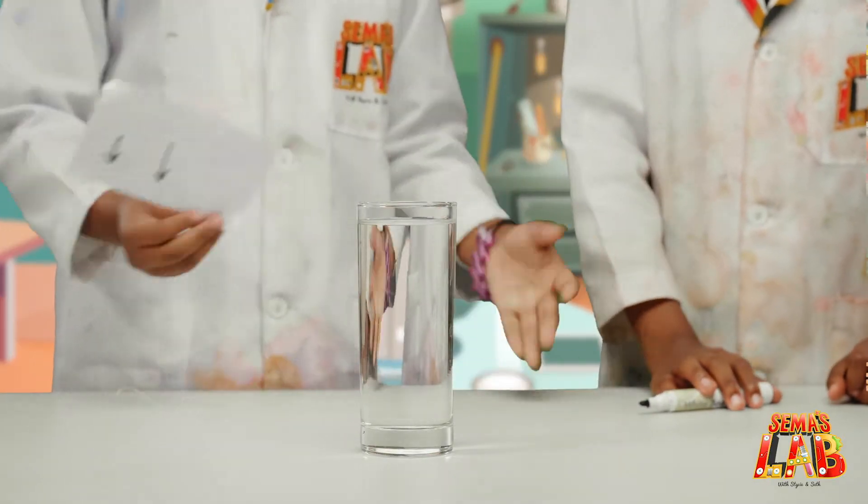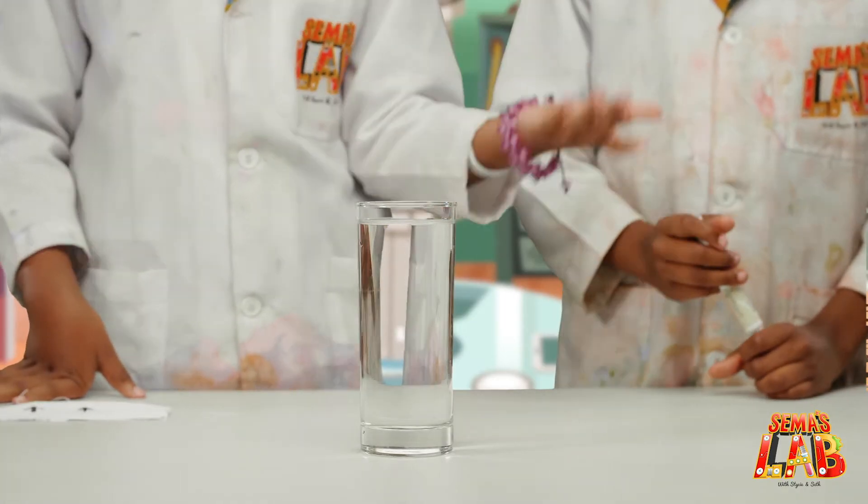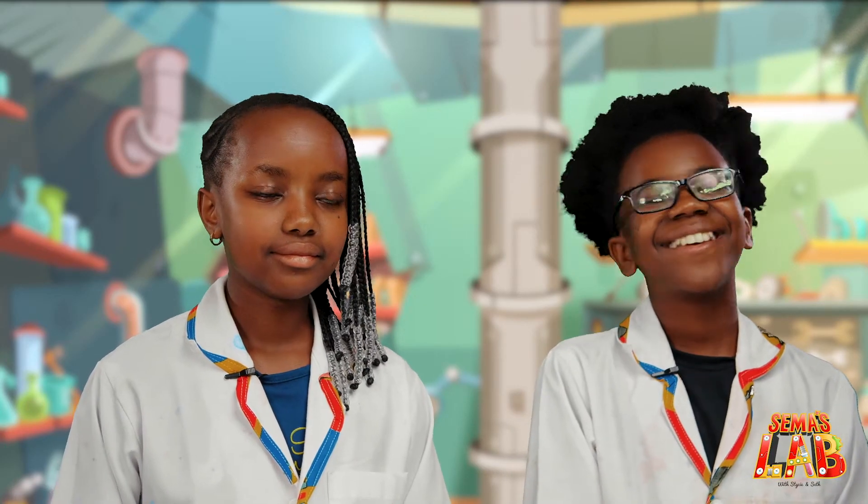So there are different types of refraction. Like when you put a ruler inside the water, it looks like it's bent or broken. Oh, I didn't know that. Yeah, maybe we'll try that another day.